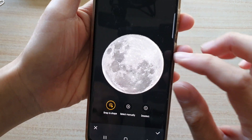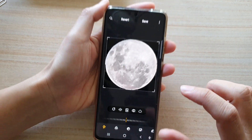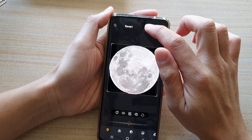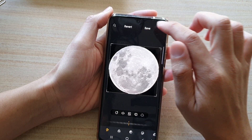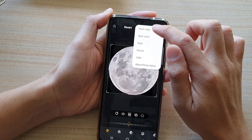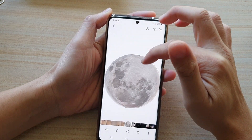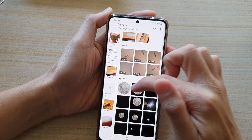Once you feel it is good enough, tap on the yes button or the tick button right there, and then tap on the save button at the top. Or you can tap on the menu key and choose save copy so that you have two copies — one is the original and you get another copy as a new one.